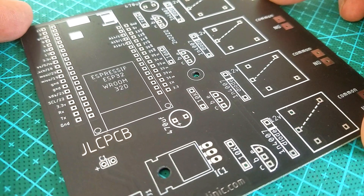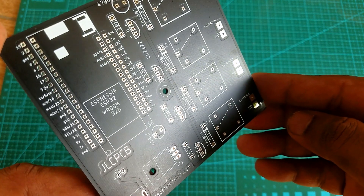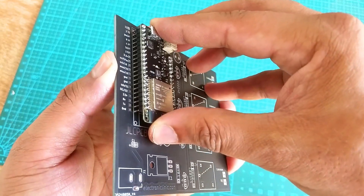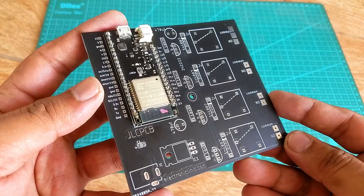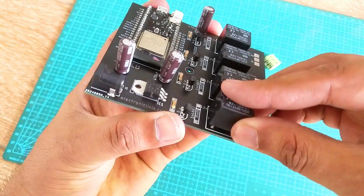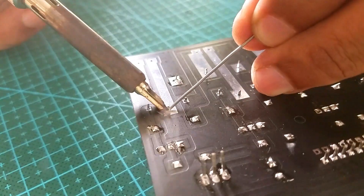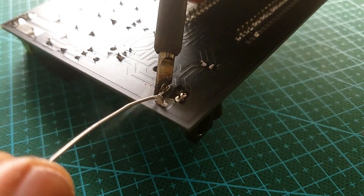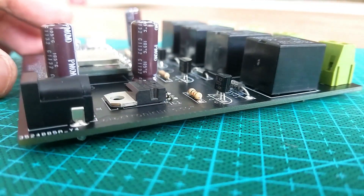This is the PCB board I received from JLCPCB. As you can see, the quality is really great — the silkscreen is quite clear and the solder mask looks amazing. I then started placing the components and completed the soldering job. This is how the PCB board looks after soldering all the components.